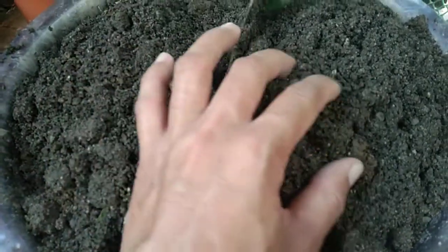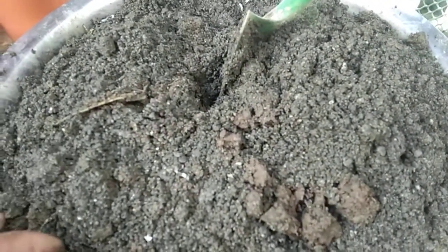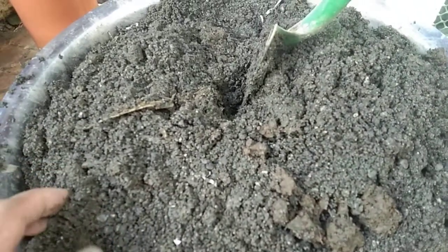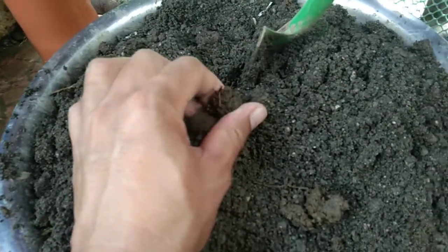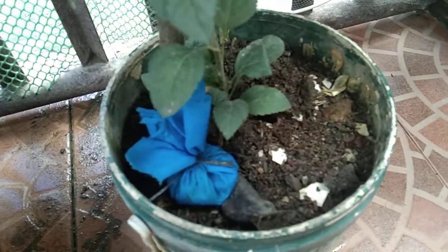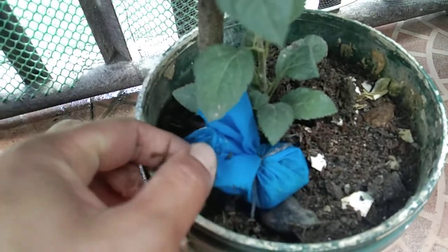Mix the river sand and rice hull together thoroughly. This is a good combination: garden soil and rice hull. It's great for plants because they will grow nicely and beautifully. You can see rice hull and garden soil here — this is the additional fertilizer. You can see the apple is growing nicely and beautifully.